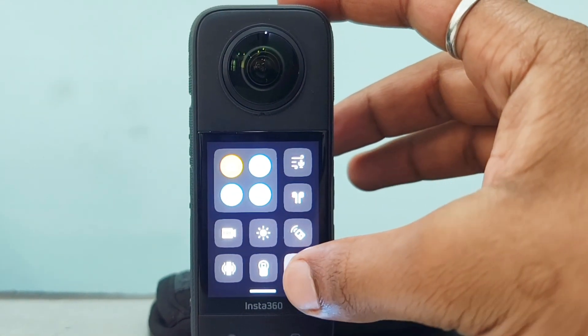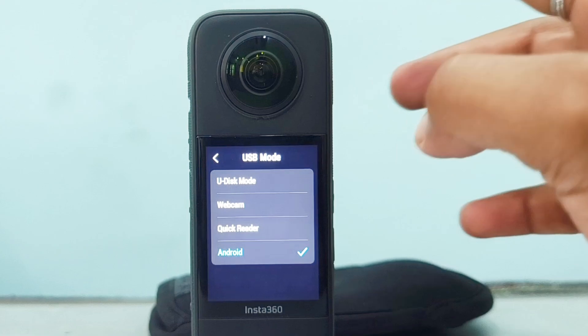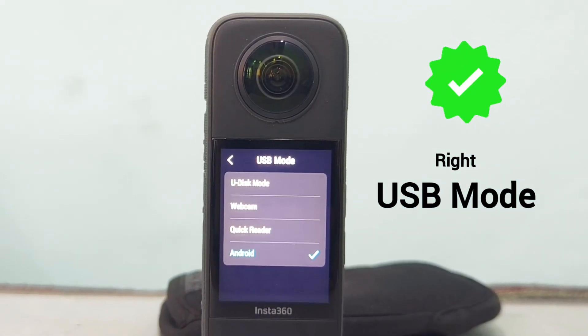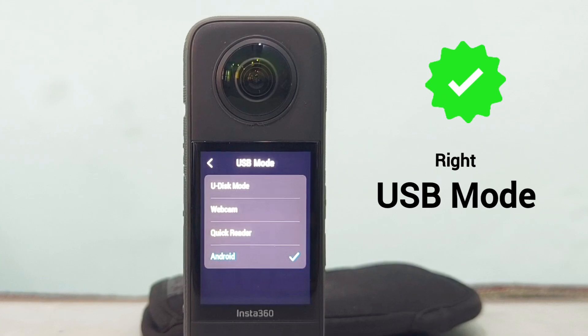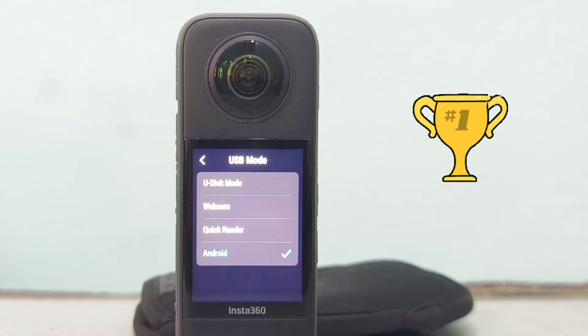Welcome to Devices Setup. Today we will learn what the different USB modes are on the Insta360 X3. Choosing the right USB mode on your Insta360 ensures that you will be able to use your camera correctly, so let's learn which mode suits your needs best.